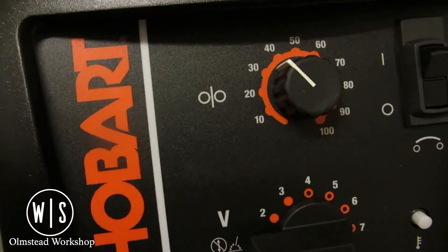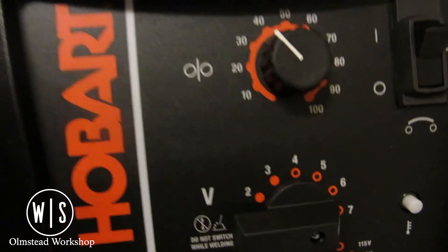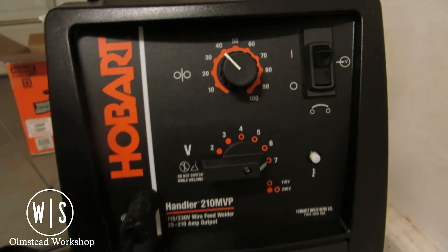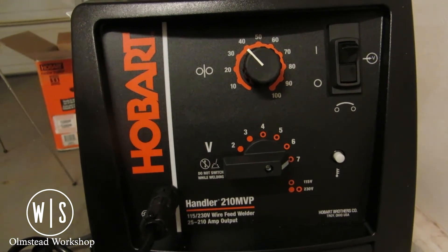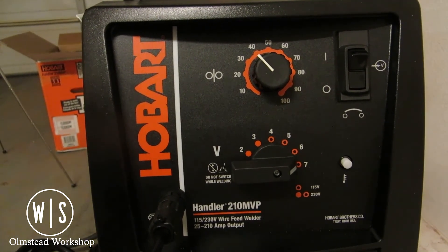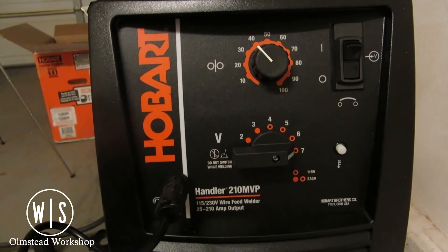I don't have a whole lot of experience welding — virtually none at this point. But based on my research, this chart is mostly just a starting place to get you headed in the right direction. Obviously this is something that has to be picked up by feel. If you feel like you're not setting down enough of a puddle, you might want to crank up the wire speed a little bit to give you more metal on your work piece.